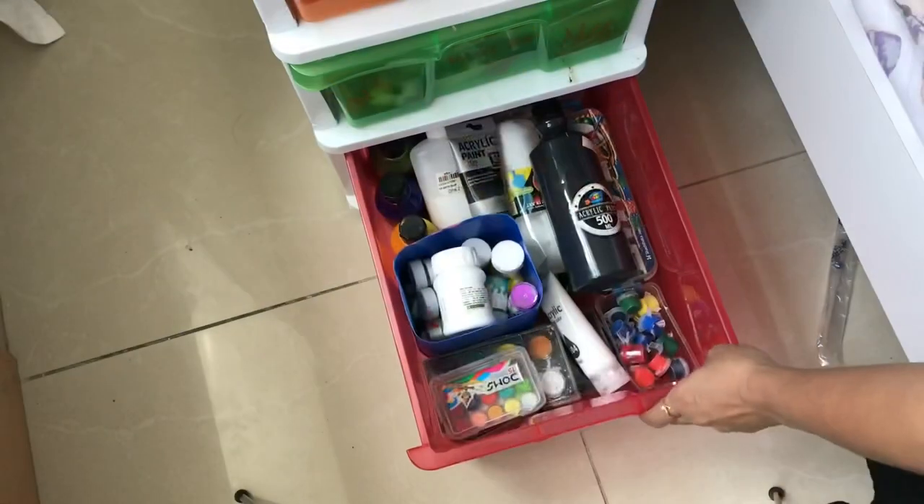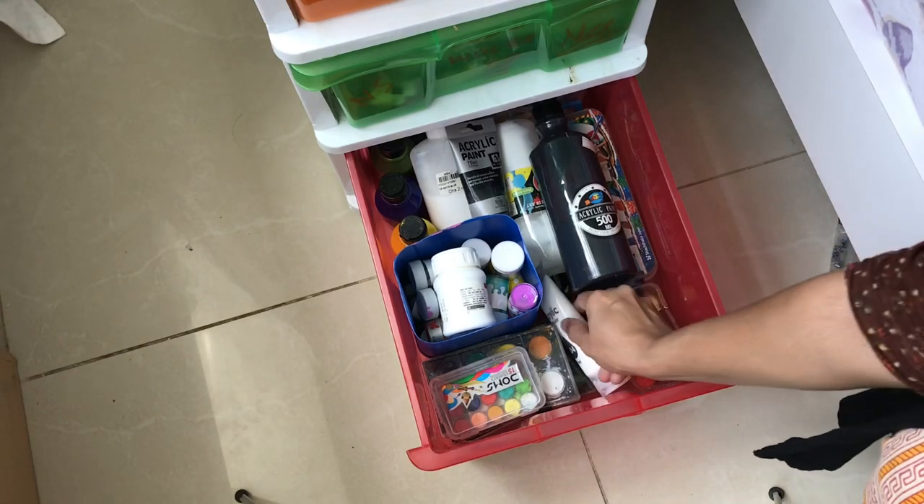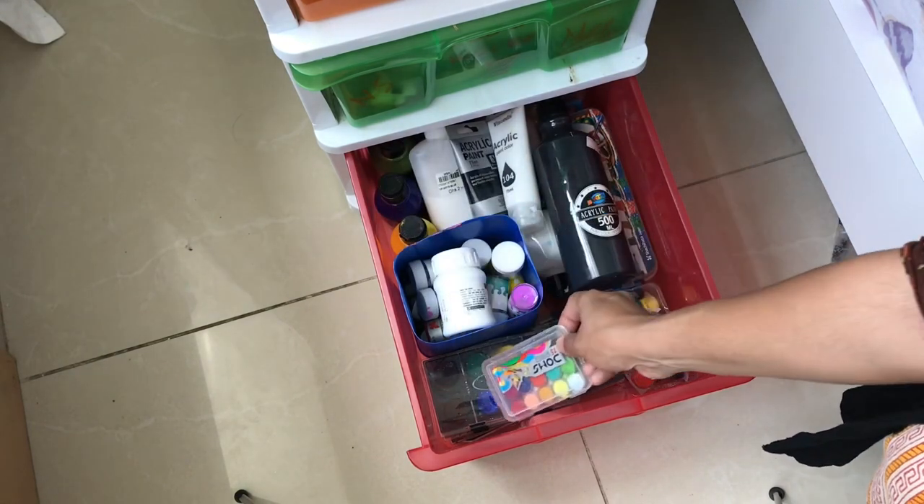In the last drawer I will store paints: acrylic paint, water paint, watercolor paint, oil pencils, and so on. There are two drawers dedicated to these art supplies.